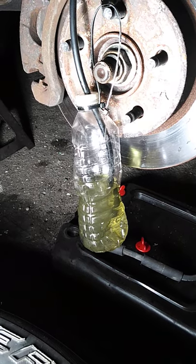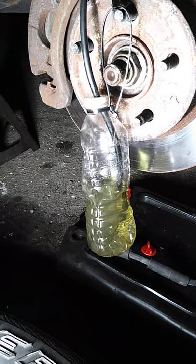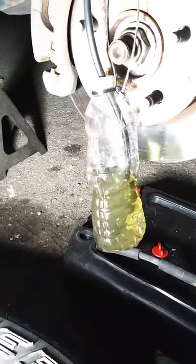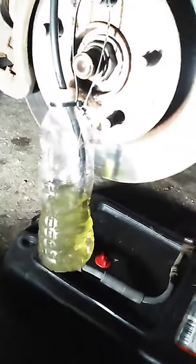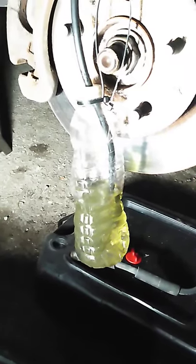This is how you bleed brakes with one man using gravity. You see the bubbles? Looks pretty well. Hose to the very bottom. Leave a little bit of brake fluid in it so it doesn't suck air back.